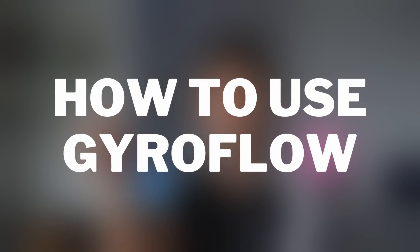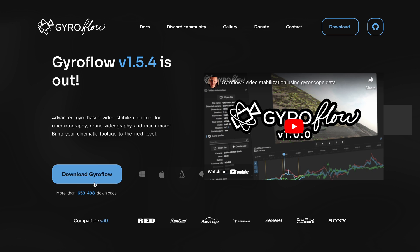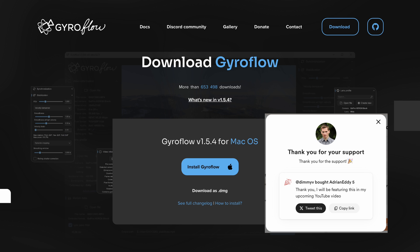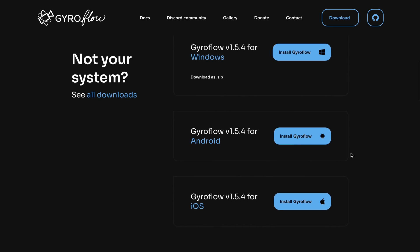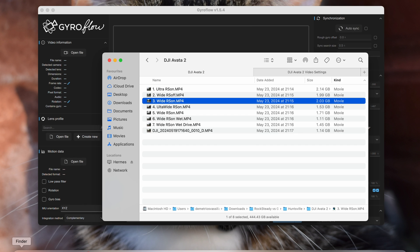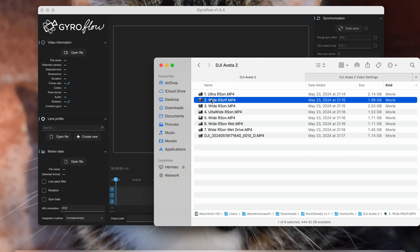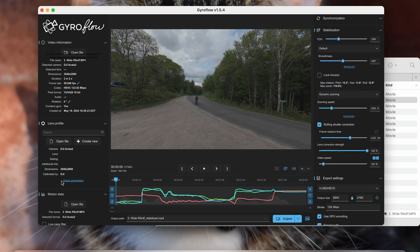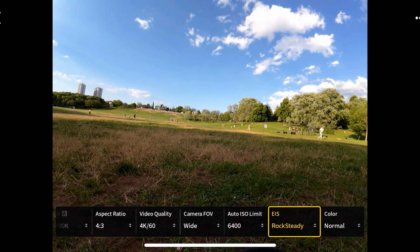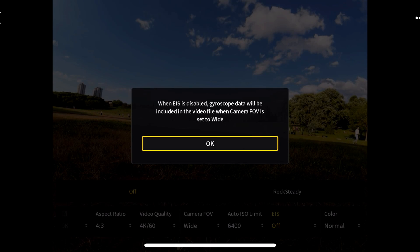Gyroflow is free, which is absolutely fantastic. All you have to do is download the program whether you're using Windows or Mac, then drag and drop the clip you want to stabilize. If you drag in a clip that hasn't recorded stabilization data — for instance if you recorded in ultra wide or normal — it will give you a message saying no gyro data has been detected. When recording in wide with Rocksteady turned off, a message pops up in the DJI Goggles 3 confirming that gyro data is being recorded.